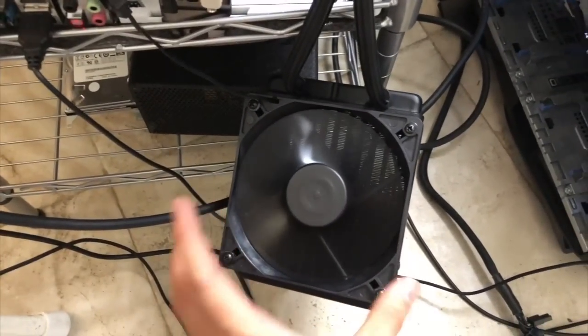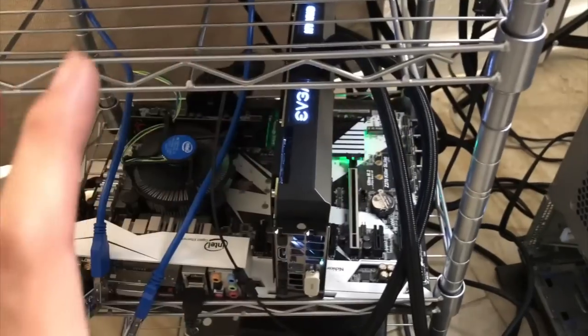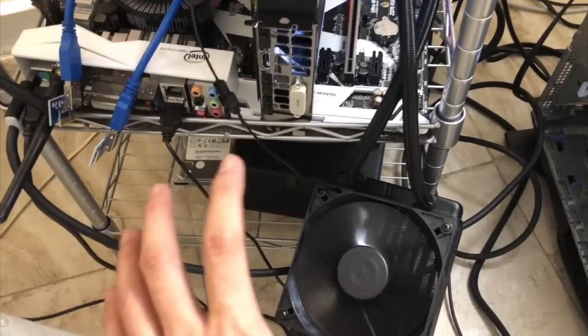You're supposed to mount this on your computer case, but this is just my manual rack — I just want to test it out. I don't have the case to mount the fan so I can only position it right here. And this is the graphics card itself.